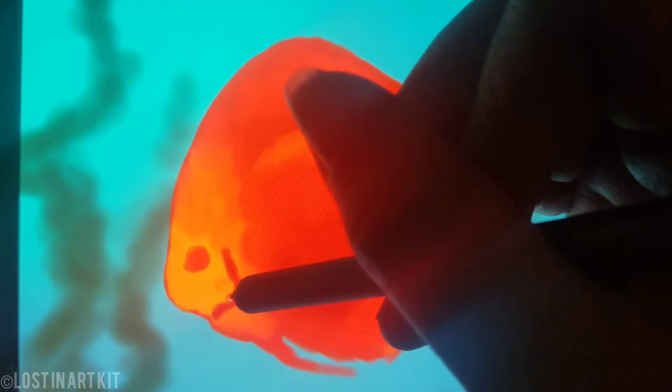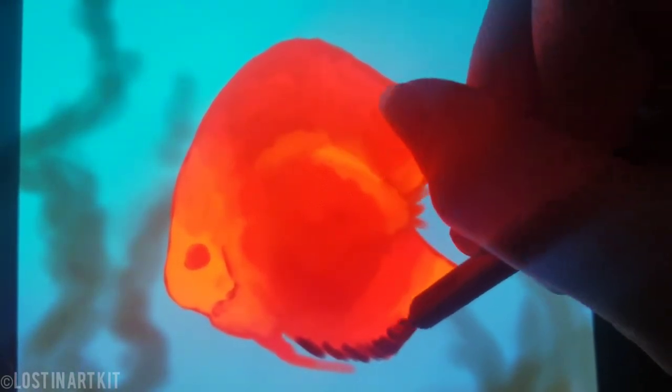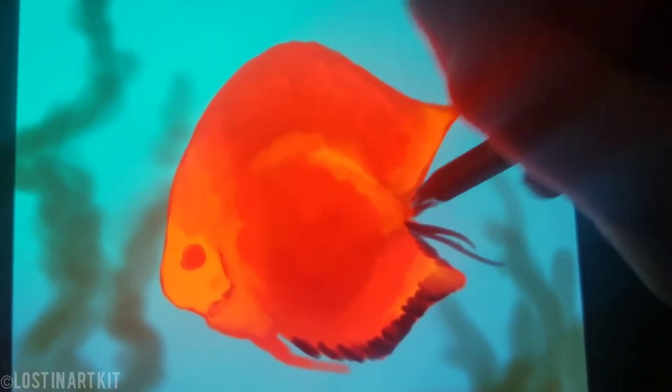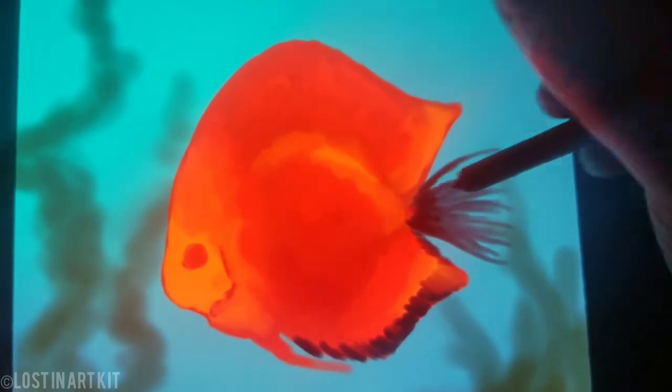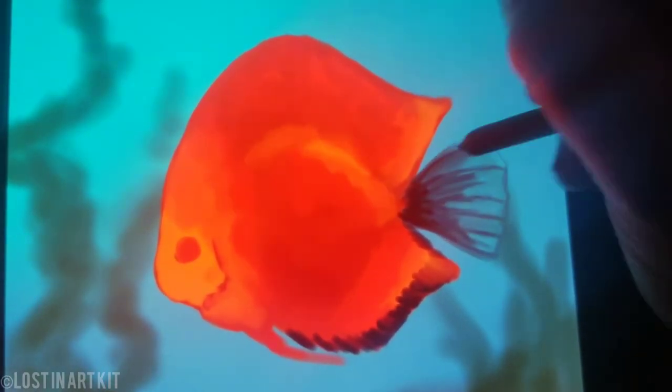I'm gonna start sketching in the eye here, and I'm gonna shape the gills as well as the darker pattern on the edge of the fins, and shaping out the tail. To make it slightly translucent for the tail, I add a little bit of bluish color from the background.